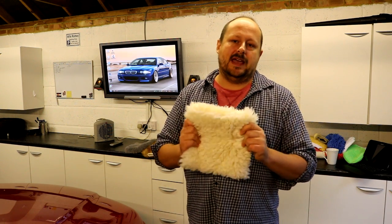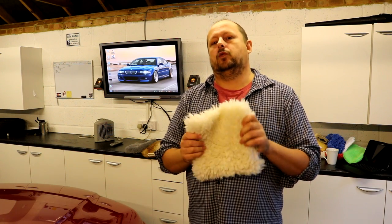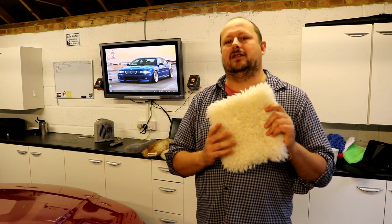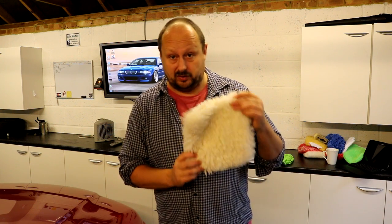Without further ado, my winner out of all these products is the Adams Wash Pad. It doesn't win on being the safest and most absorbent — it wins on being the best all-round option for an enthusiast. It edges out the lambswool options because you can throw it in the washing machine and it's washing machine safe. I also struggle to tell the difference in how it feels against the lambswool. You can get it in the UK from PrestigeCarCare.com.